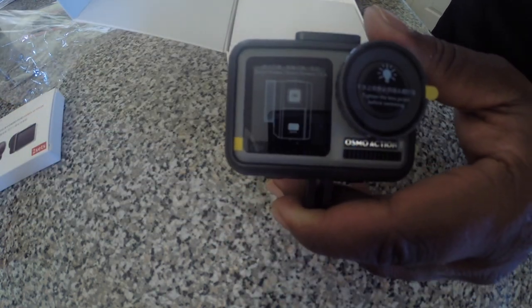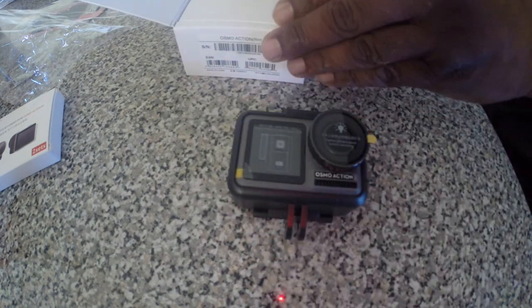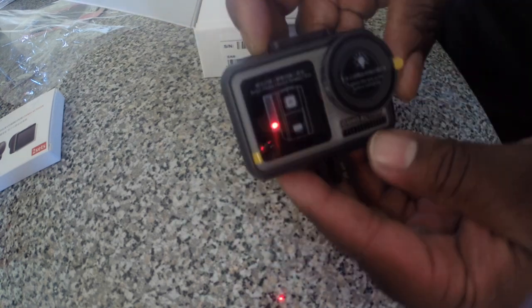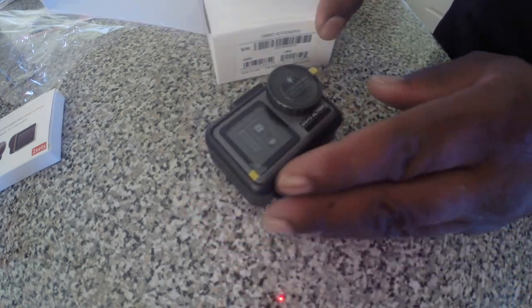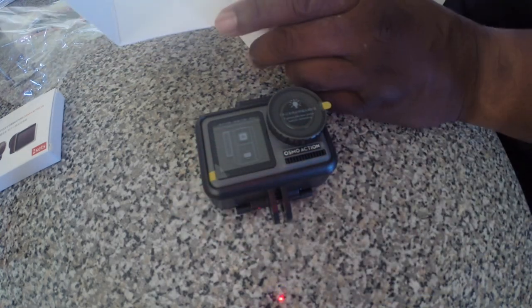I am filming this with my GoPro Hero 3 Plus Black Edition — old, really old. That's the camera itself, and it's already inside the case as it is. Screen on the front, screen on the back. It's going to help me set up and make my setup a whole lot more.